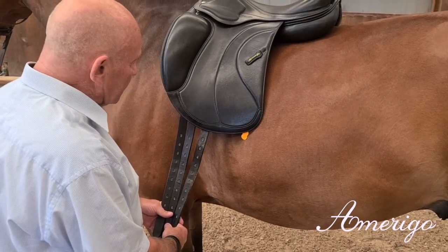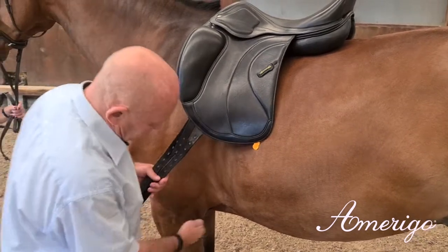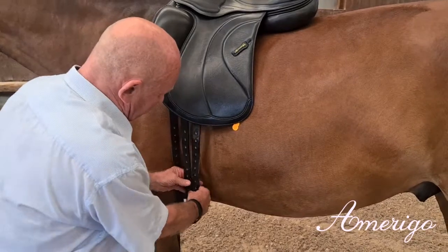This is to adapt easier to the position of the girth on the sternum, which on this horse would be number two or three.